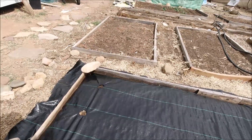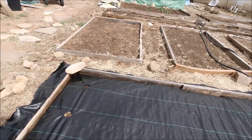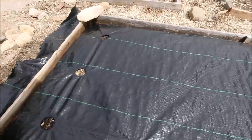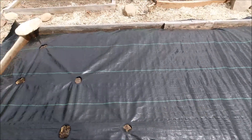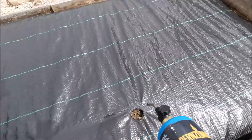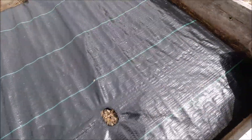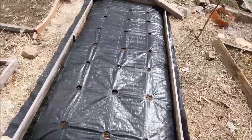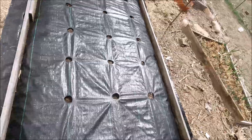I thought I'd show you here how well this works. My brother told me about this, so I tried it. Here's my torch. See that? Look at that — pretty deep. Isn't that cool? Yeah, I like that. Thank you, brother.